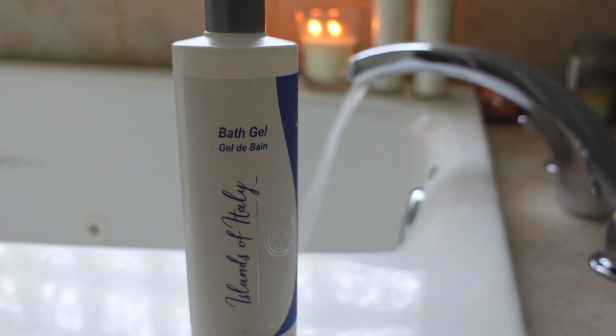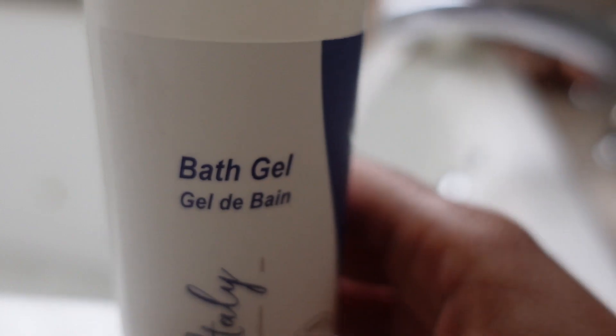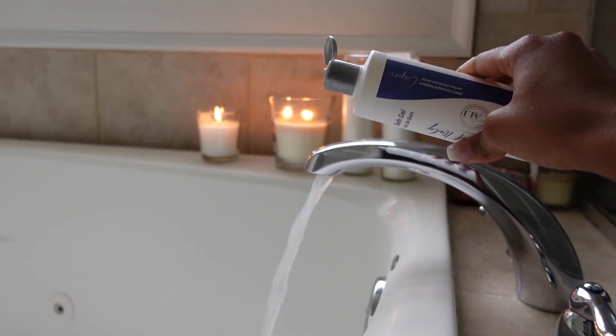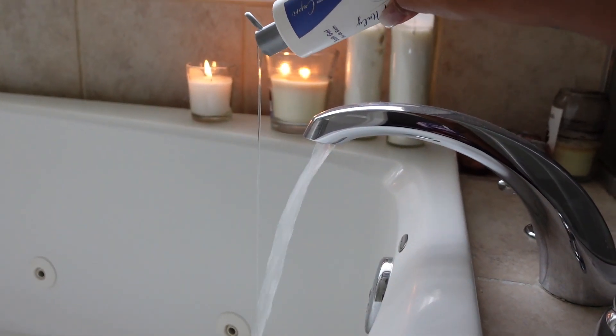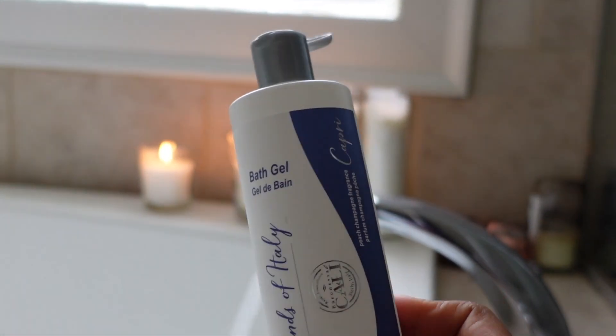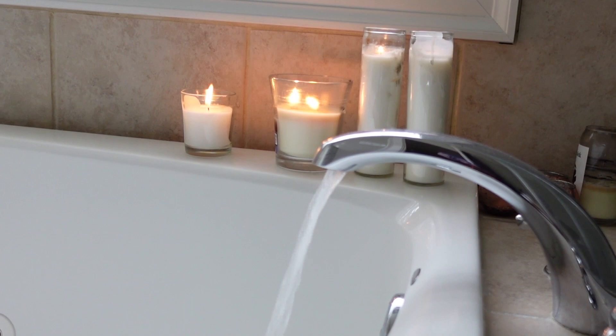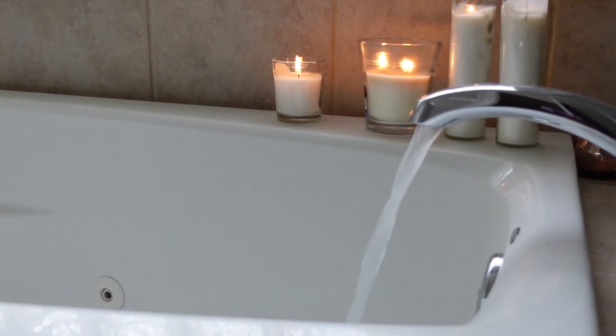Now that I'm comfy, the next thing I do to really relax myself is take a bath. I don't know about y'all, but I'm a bath queen. My bath is like my sanctuary — that's where I think out all my problems, or try not to think of anything at all. My bathtub is like my own oasis. I really loved this bath gel from Cali Cosmetics. It's called Islands of Italy, and it really combines the scent of fresh and sweet. It left my skin feeling so soft.